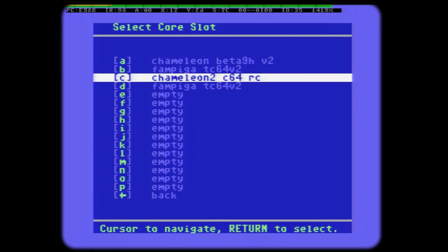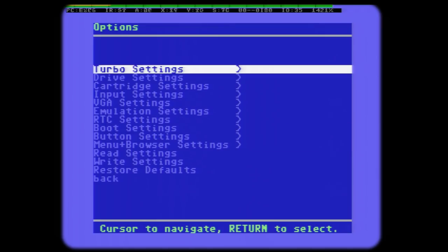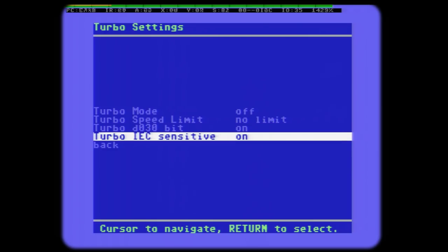This new core has a couple of improvements in terms of turbo optimization, mainly located in the area of the IDE slowdown or the IEC slowdown. This is required to load disk images properly. In order to load something, the C64 has to slow down to 100% to get the timing right. The previous core was quite conservative in this manner, so for games that were loading a lot, you didn't have the full turbo power. This has been improved.